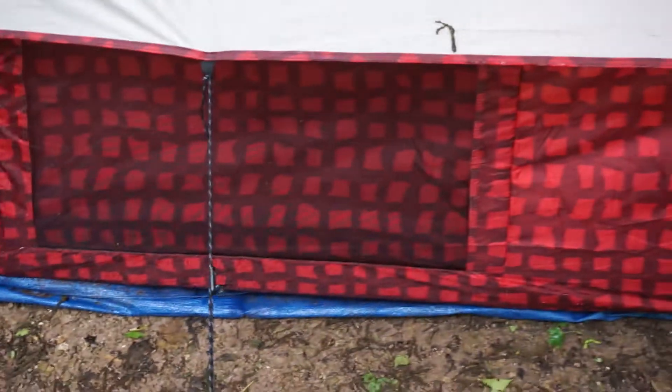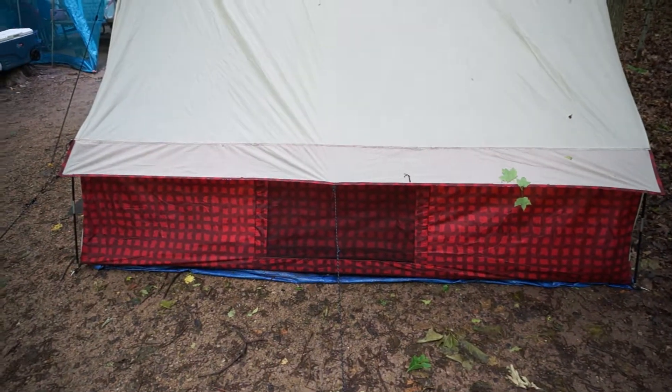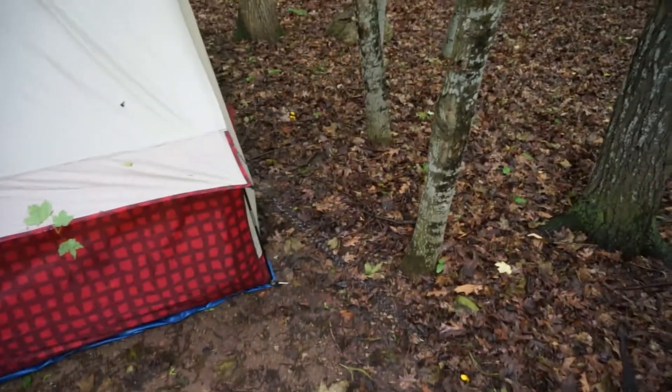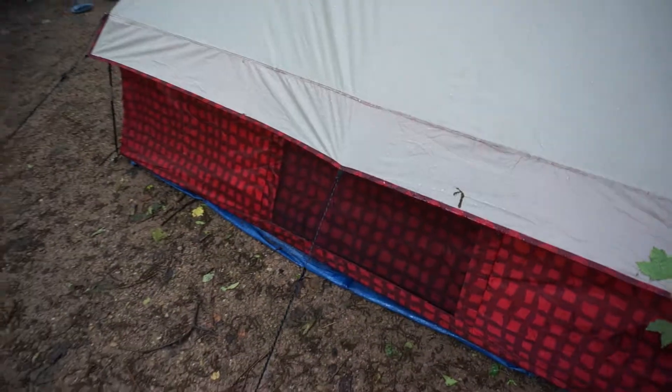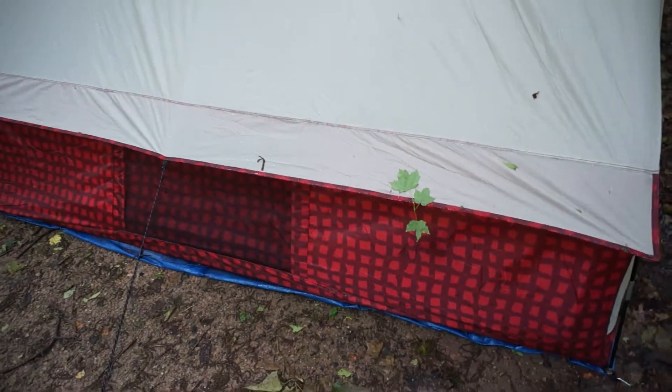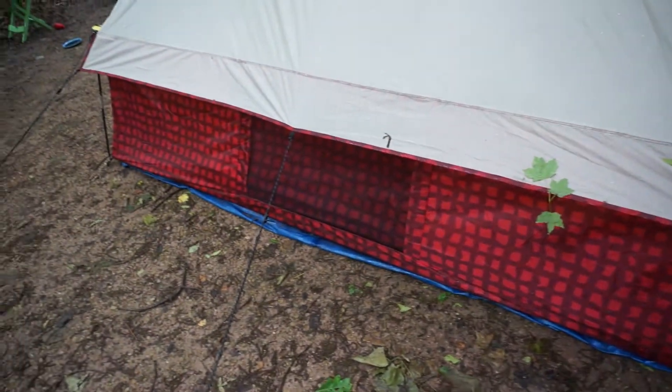First off, I like the overhang. There are windows on both sides — I haven't opened them because it's only in the low 50s this weekend. One thing I don't like, though I understand it because of the style of the tent, is the guy lines all the way around. There are three on the sides, two for the main poles, and another one for the back vent. I do really like the back vent and the window design with this overhang. The overhang definitely helps keep water off the walls and allows you to open the side windows without worrying about water coming in.